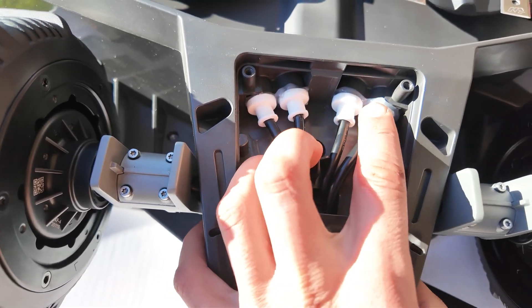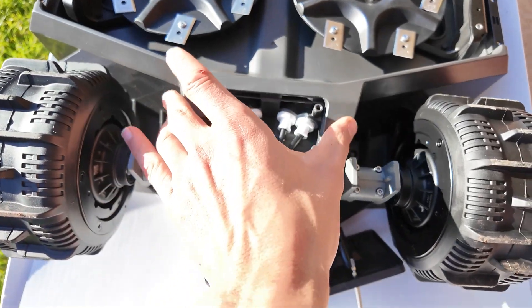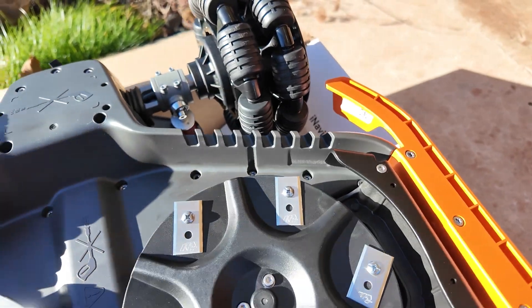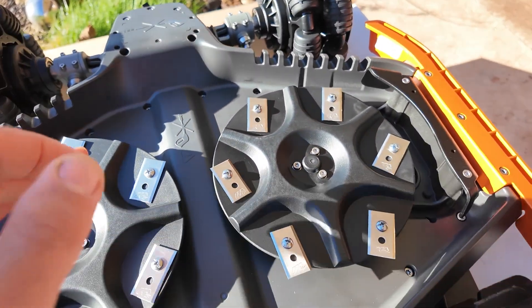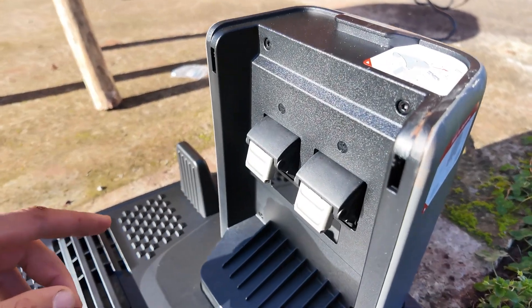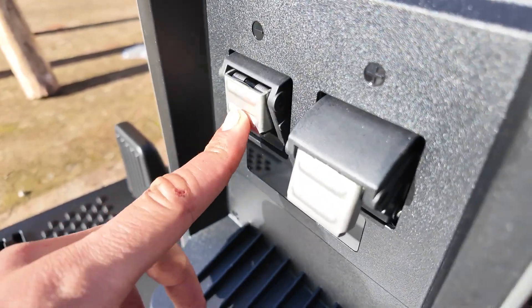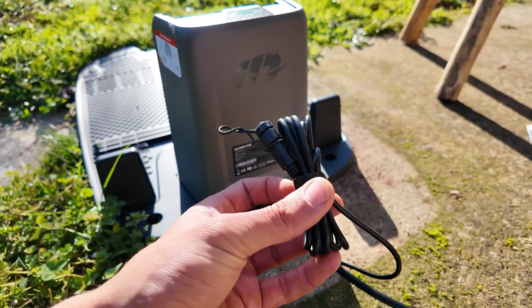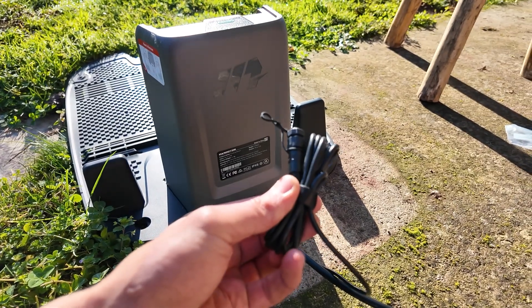Under this hatch, we have various cables and certainly the battery that is located underneath. We also have small fins to better dissipate the grass. A few small new things on the charging station, notably these contacts which are much bigger and quite solid. Momotion leaves us the possibility to install an RTK antenna.